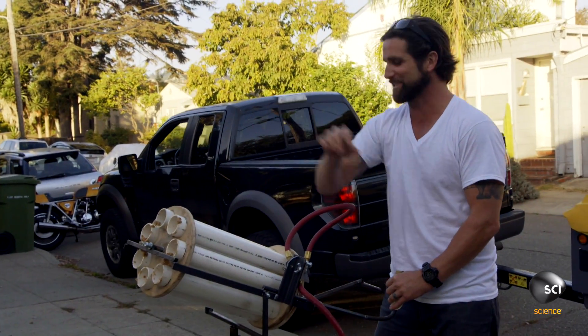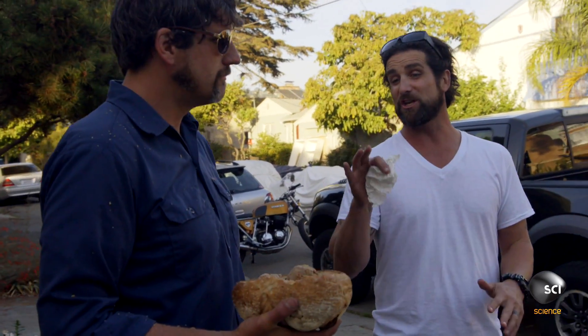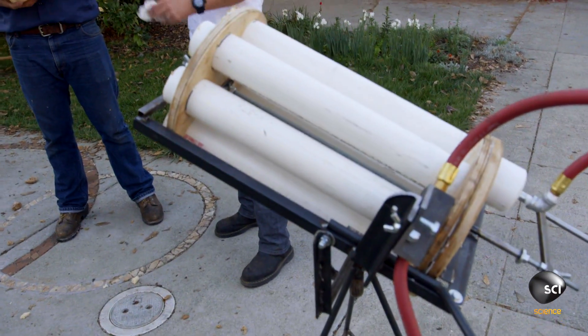Cat-like ninja skills. We made a pneumatic Gatling gun that shoots meatballs. We did seven shots, no sweat. Done — you caught six. We got two sandwiches made. Yes, that might be a first.